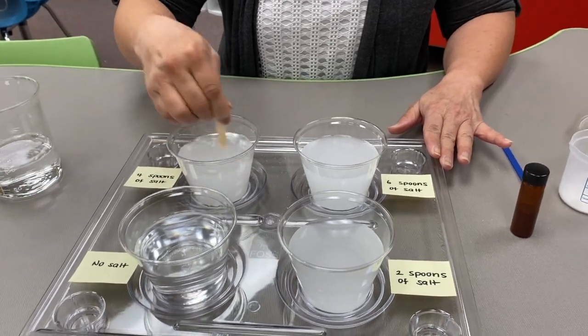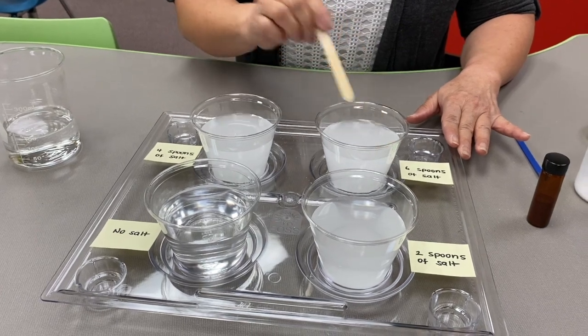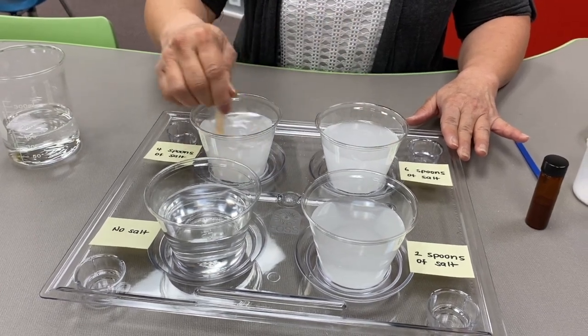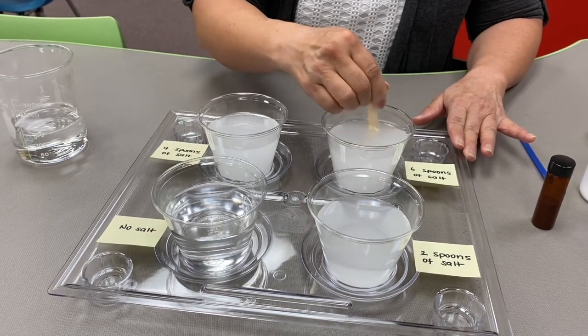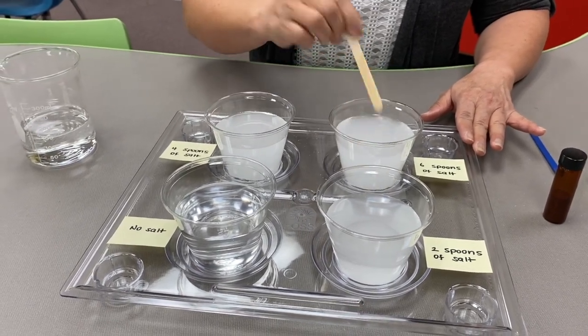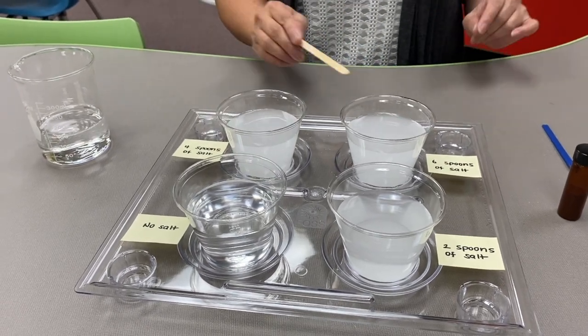Or you can also go online and look for a package called Sea Monkeys — that has everything in it. You don't need any salt at all; it has the salt already included in the packets.